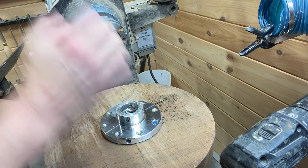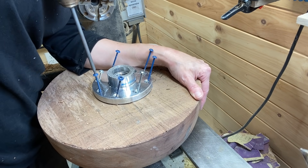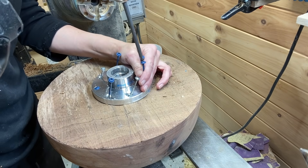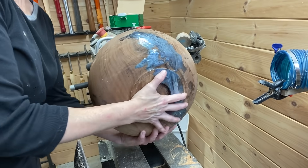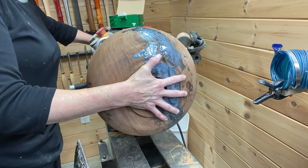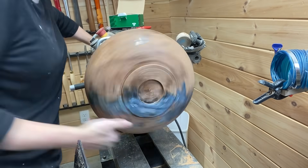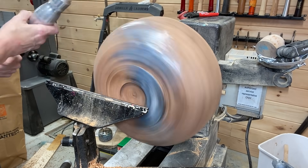Hey everyone and welcome to this week's video. This week I have a piece of walnut that was sent to me by a viewer — thank you, thank you, thank you. I'm going to be making a walnut salad bowl. If you stick around to the end you will see all the trials and tribulations, mistakes, how I fixed them, and all that good stuff. Make sure you stay to the end.